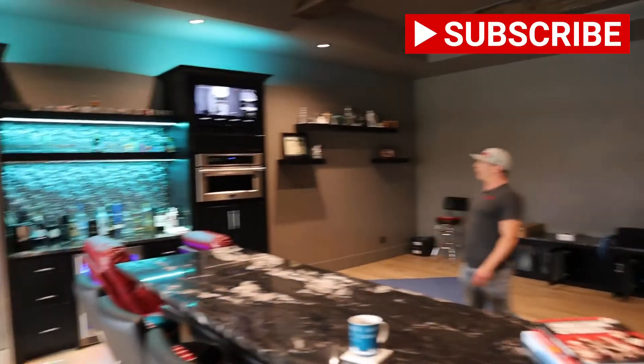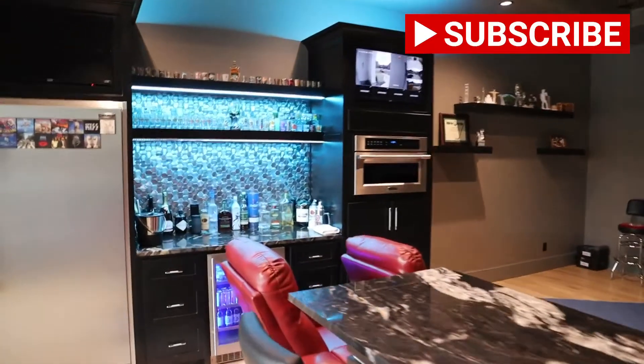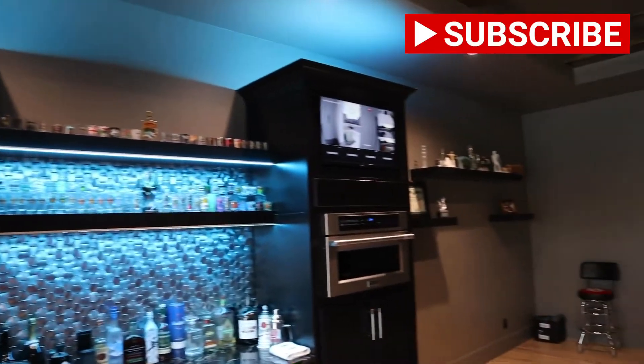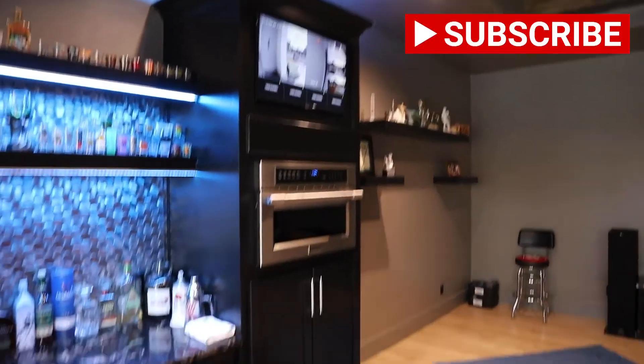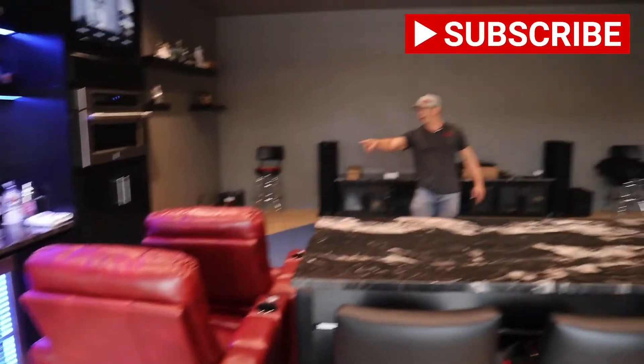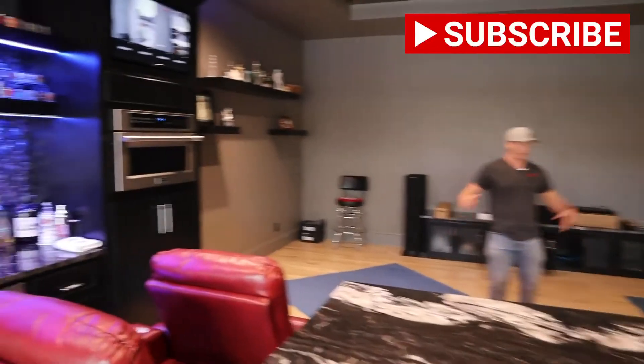Over here, we have a really cool bar with RGB lighting in the bar. We've got two TVs at the top — one is dedicated for cable, and the other one is dedicated for the camera system — so those are always on. We have a cool microwave and refrigerator for all the drinks for entertaining.